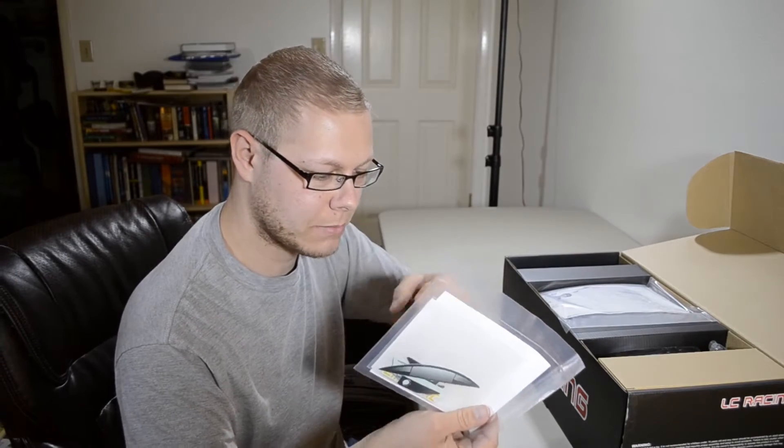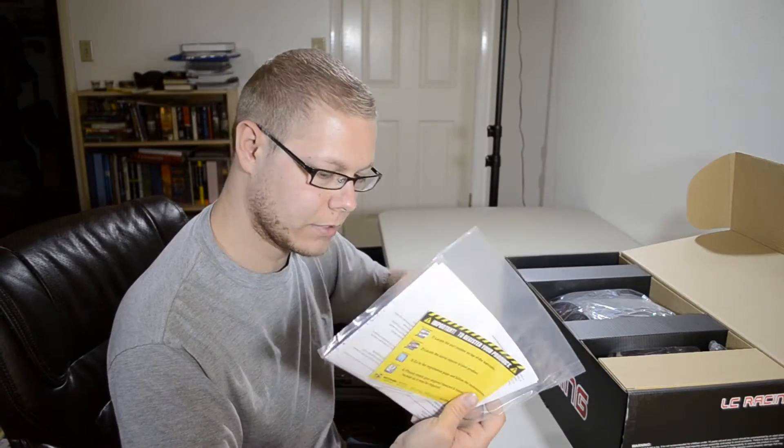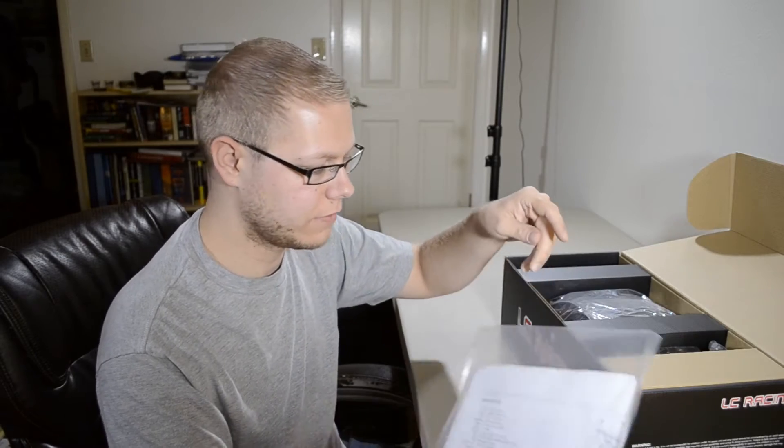This is a sticker pack, which is awesome, and some windows and stuff in there so I can paint this clear-bodied vehicle. This is the registration and spec sheet for the vehicle.